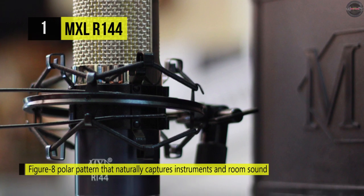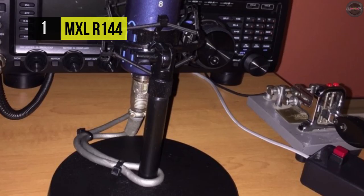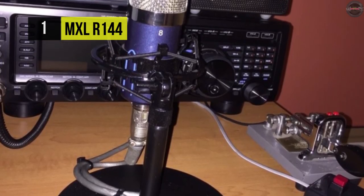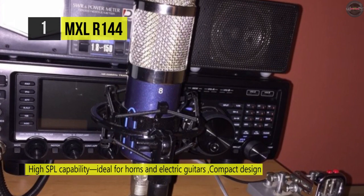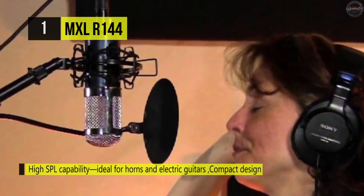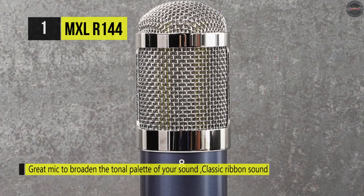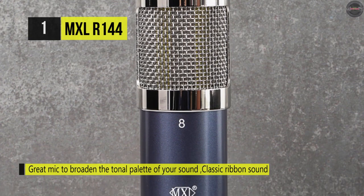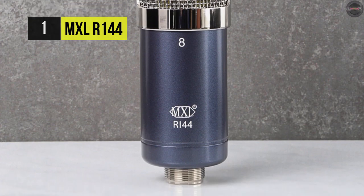It has an aluminum ribbon transducer, which by nature is a bi-directional pickup pattern. The front of the mic is indicated by the MXL logo, where the audio signal is in phase, while the back side has an inverted phase. It's slightly recommended to use a preamp with low noise, high gain, and an input impedance of 1500 ohms for best results. This mic has a figure-eight pattern that picks up sounds from the front and back sides with equal sensitivity while maintaining a large amount of rejection 90 degrees off axis. Other added features include a microfiber cleaning cloth, a ring mount, and an elastic shock mount.